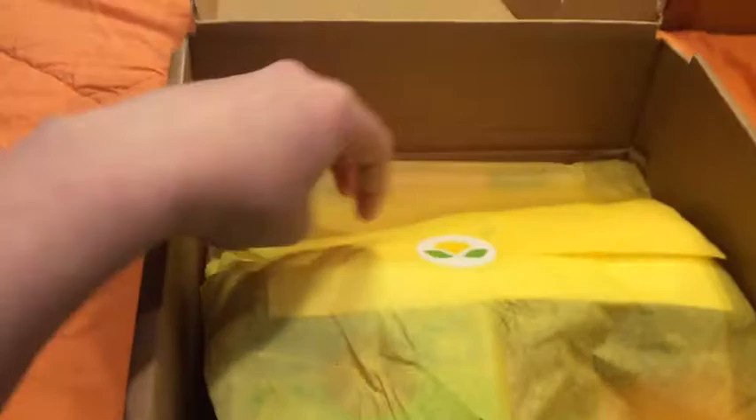But this is what the box will look like when you open it — it'll have a little tissue paper and sticker and stuff. I'm looking at my little card. It's got everything on it, explains everything.